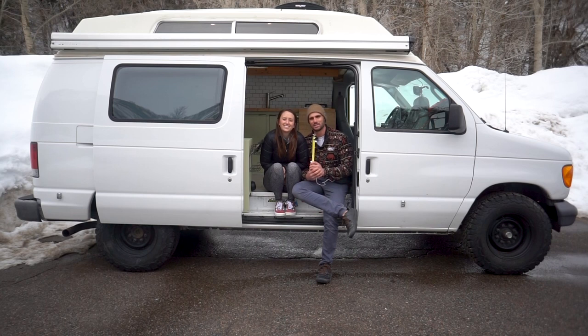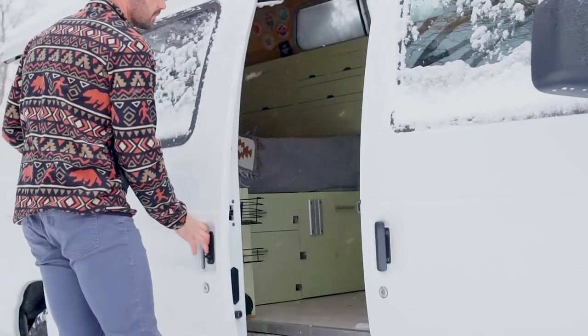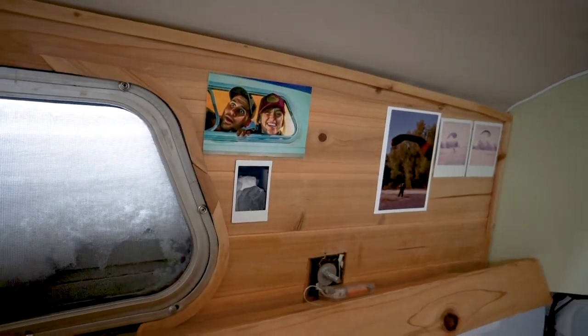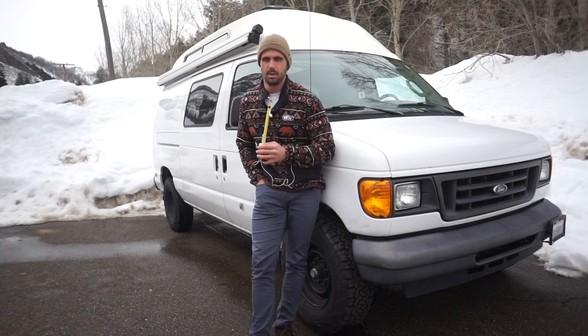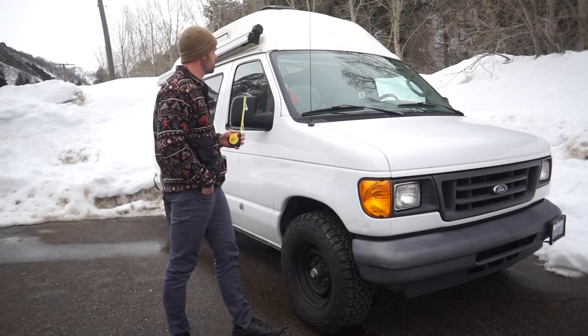My name is Gentry and I'm Savannah, and this is Oppa, our 2006 Ford E250 camper van. I got the van at 73,000 miles as a standard low roof cargo van.